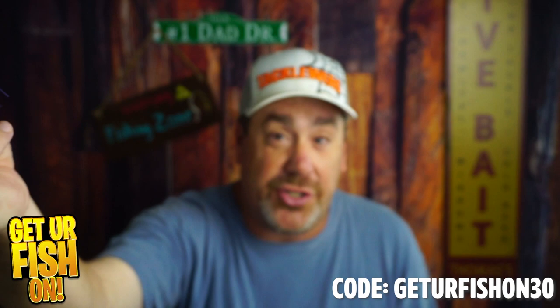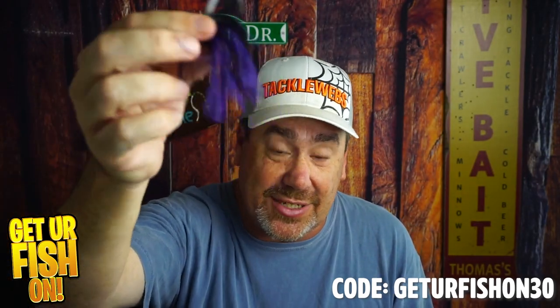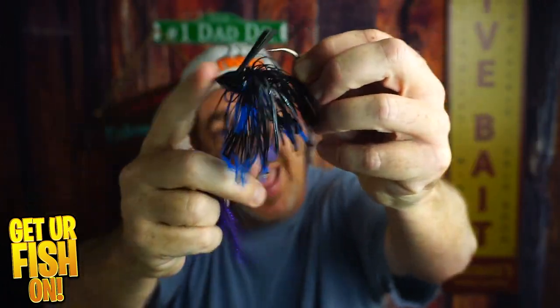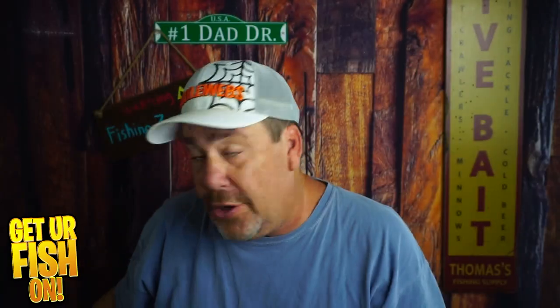With a jig you just cast it and bounce it off the bottom. We're looking at the bottom water column — not the upper water column where topwater works early in the morning, and not the middle column — we're fishing lower. These baits run about five to seven dollars on thunderhawklures.com — use code GETYOURFISHON30 to save 30 percent. The Water Bull is around eight or nine bucks, a little more bulky and heavier. Both are great jigs to have in your summer arsenal.